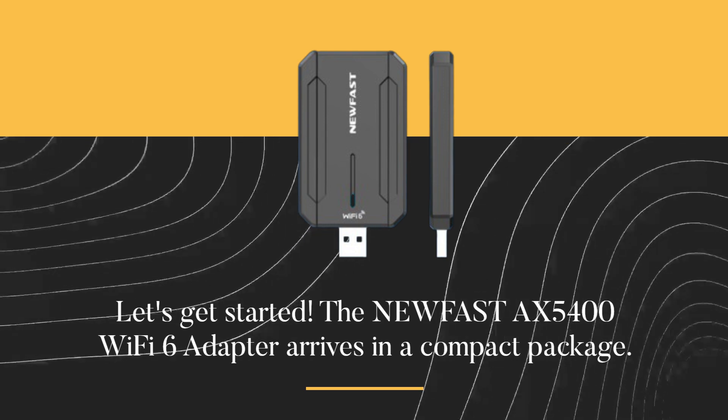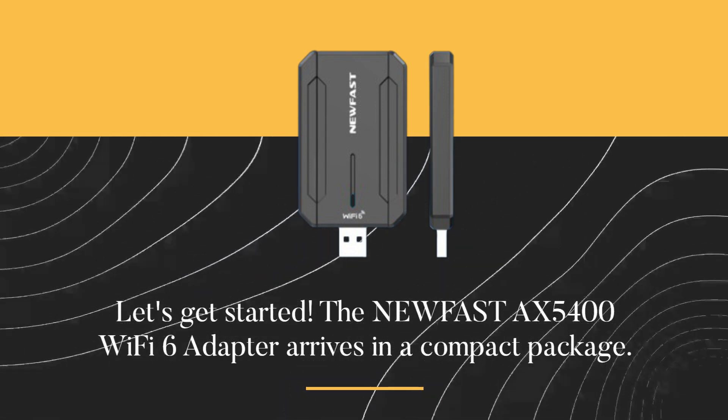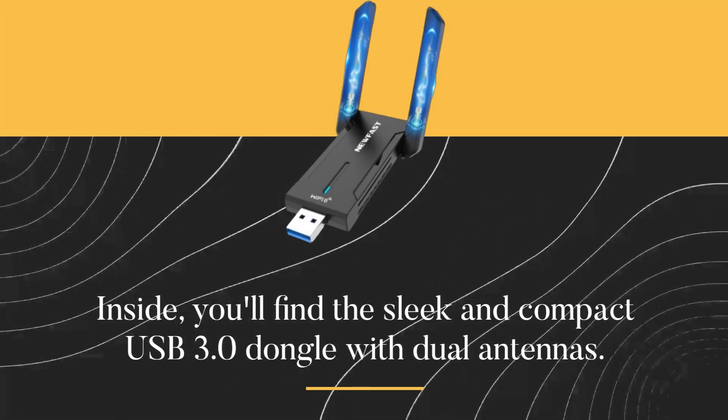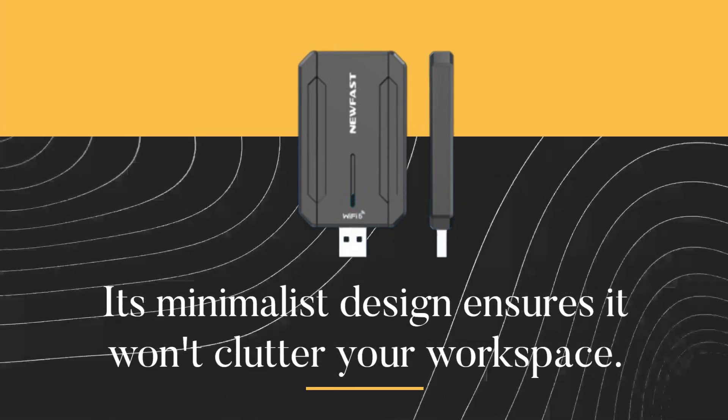The new Fast AX5400 Wi-Fi 6 adapter arrives in a compact package. Inside, you'll find a sleek and compact USB 3.0 dongle with dual antennas. Its minimalist design ensures it won't clutter your workspace.